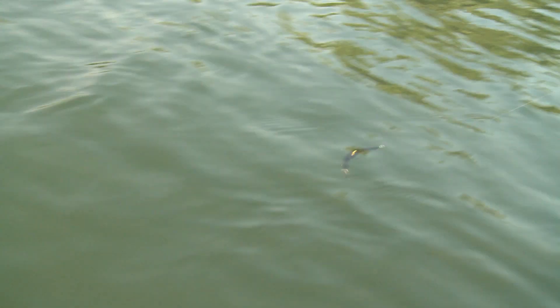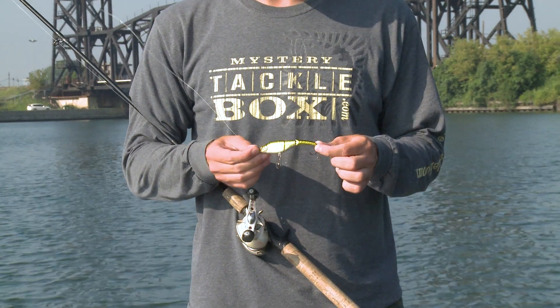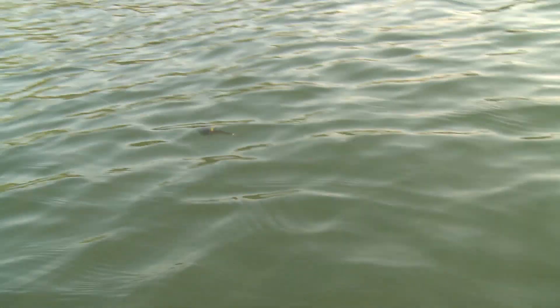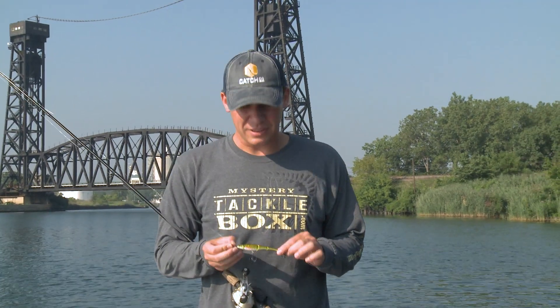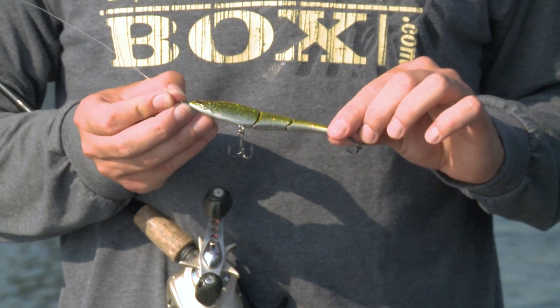One of the products we have in this fall prep box is the Seville Magic Swimmer. It's a hard-bodied swimbait — three segments, two joints. It's a great swimbait in clear water because it has a really nice subtle action, and not only does it do a good job of mimicking shad, but with this elongated profile it actually looks a lot like a river minnow or lots of other types of baitfish.